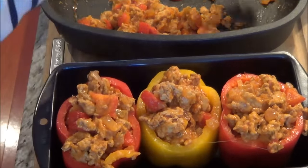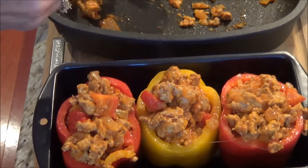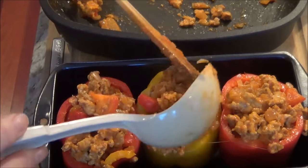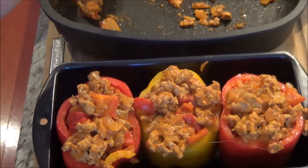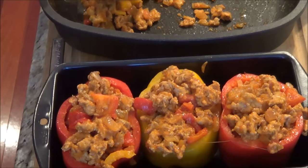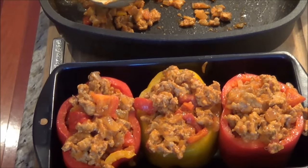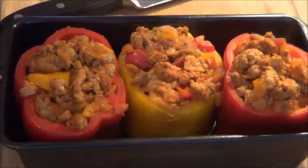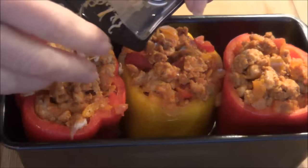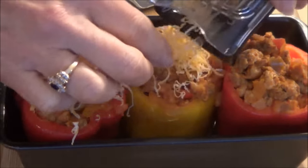What I'll do with my leftovers is cut up some romaine lettuce, shred some cheese, take the meat mixture, and put it on top with some fresh tomatoes. I don't even need extra seasoning because the seasoning in the meat makes it really, really delicious — and that's a full meal right there.